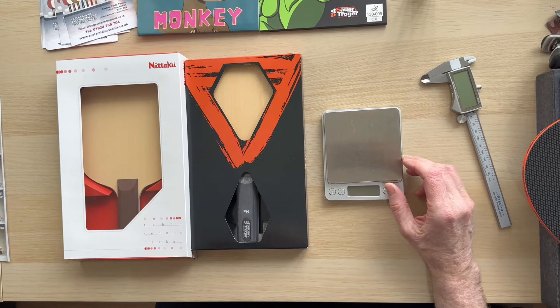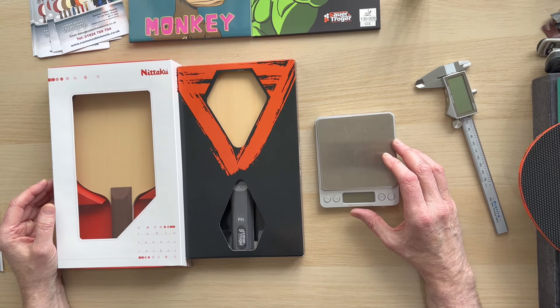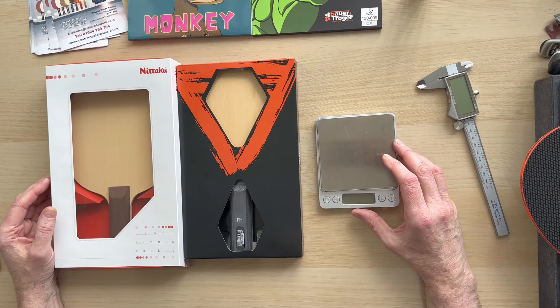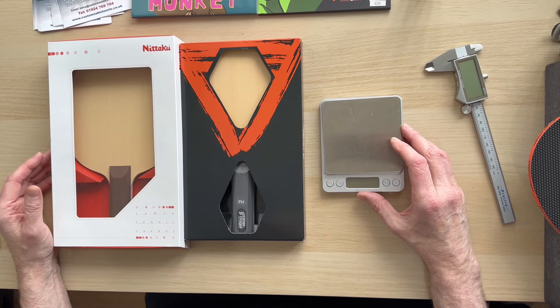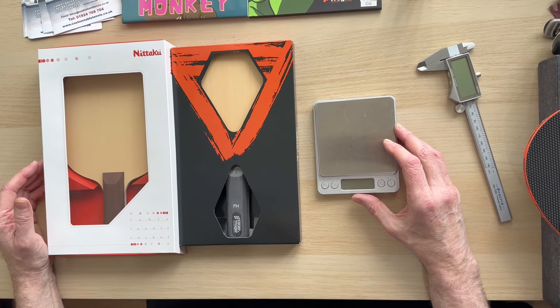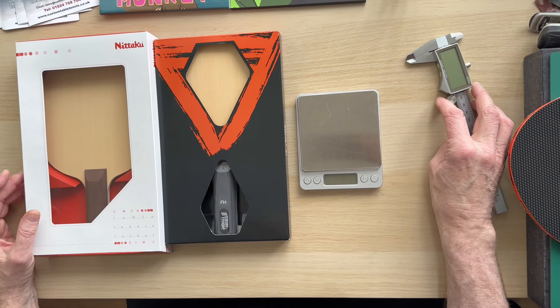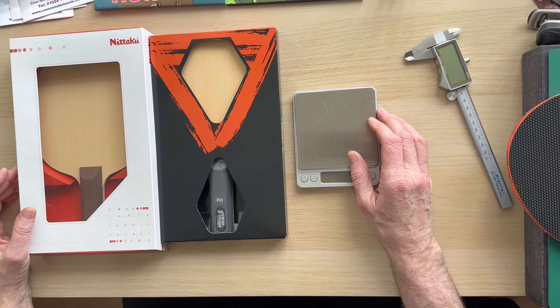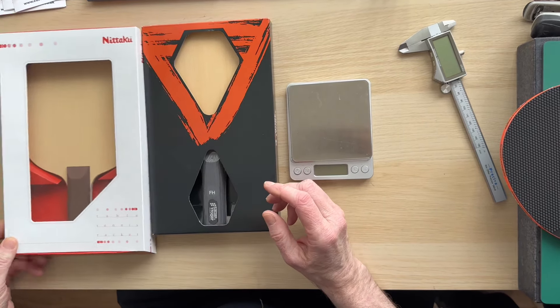Steve from Custom Table Tennis, following on from the last video on five defensive blades. One of our customers was thinking of getting the Sauron Troga Zeus and asked if I could point out the differences and have a closer look — so that's what we're going to do as a nice little follow-on, looking at why you'd pick one over the other.